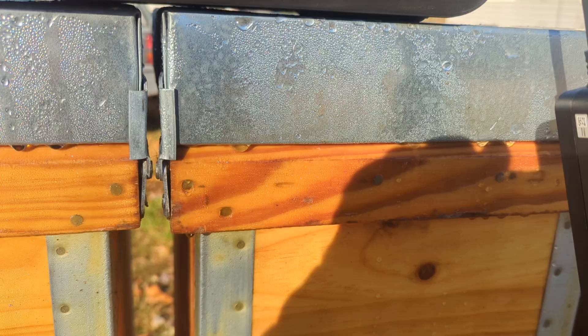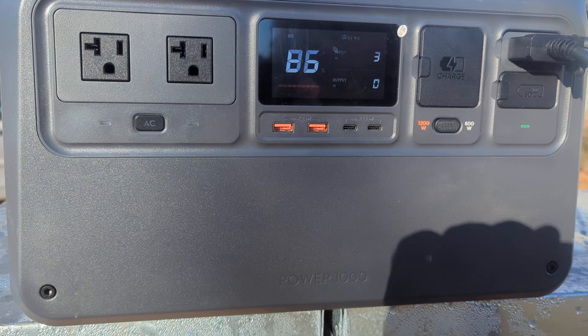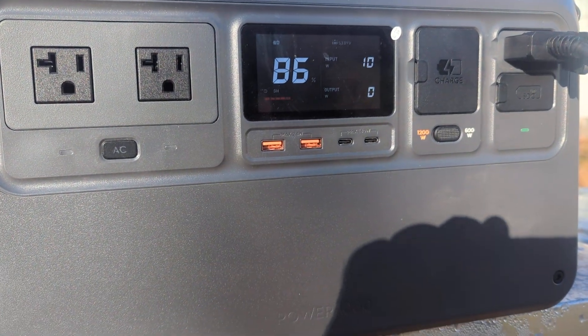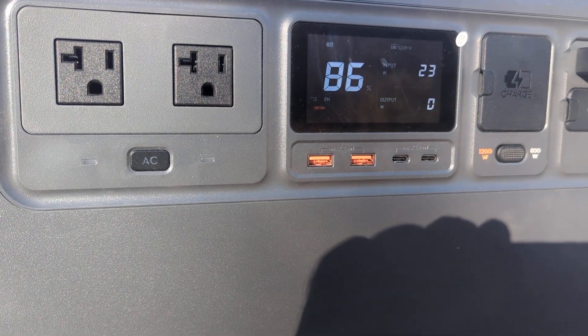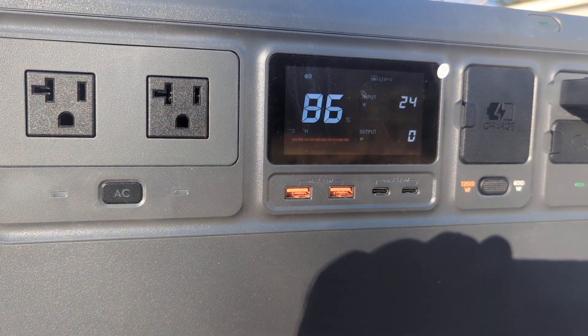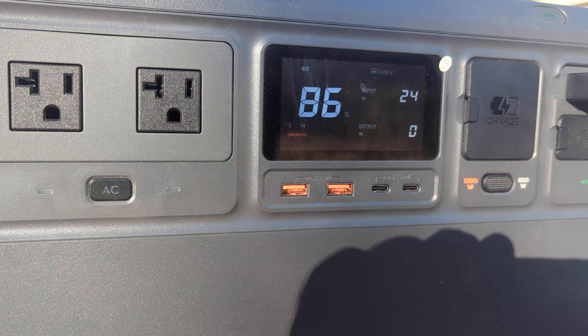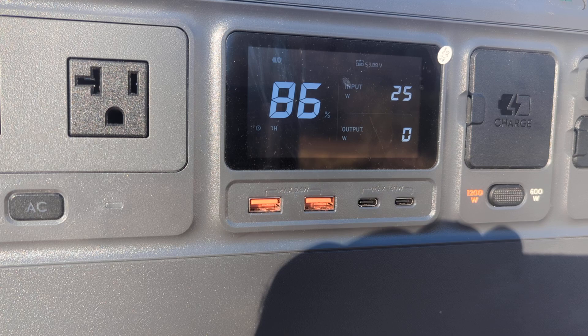Let's swap this back. It could be that the clouds just moved. Let's get the Call Sun back up and plug in the DJI. That's interesting — my earlier tests they were getting exactly the same, but that was at lower wattage.